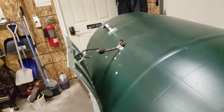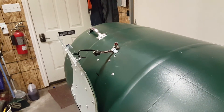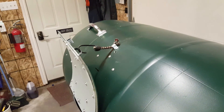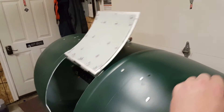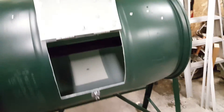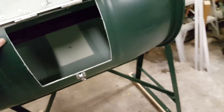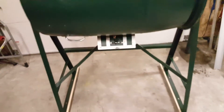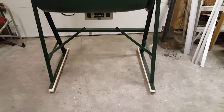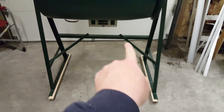I just took a bungee cord, made it the proper length, cut it and put a knot in it to hold the lid so that when you go to dump it, it will stay up. The height is actually proper for a wheelbarrow to go right underneath of it, which is why the cross arms for support are on an angle.